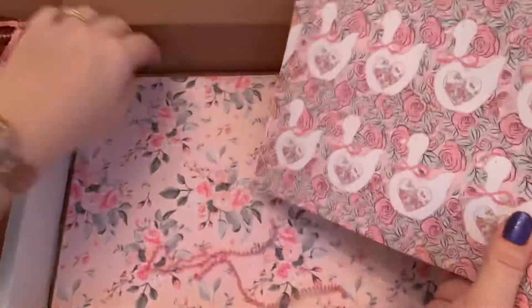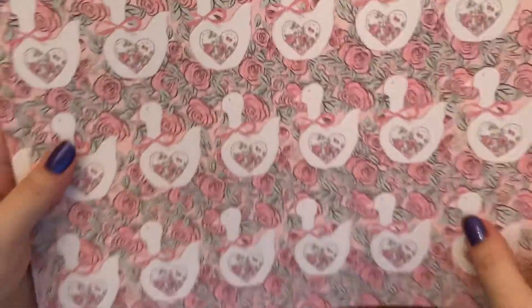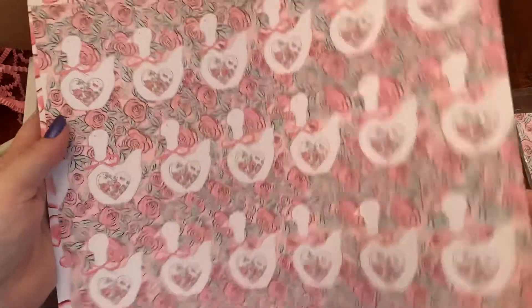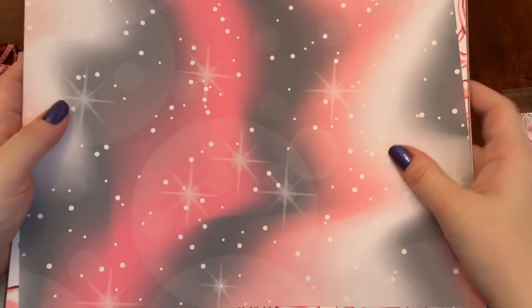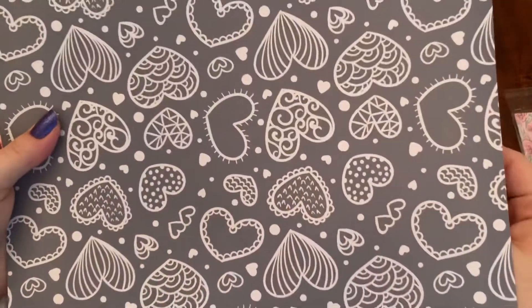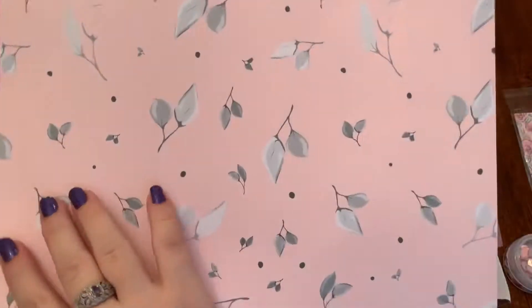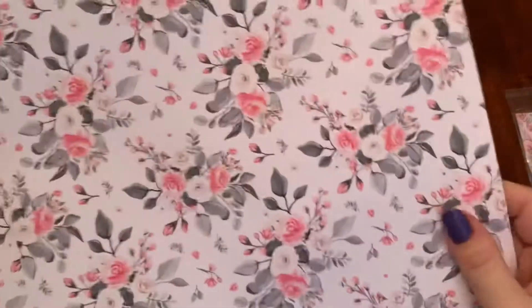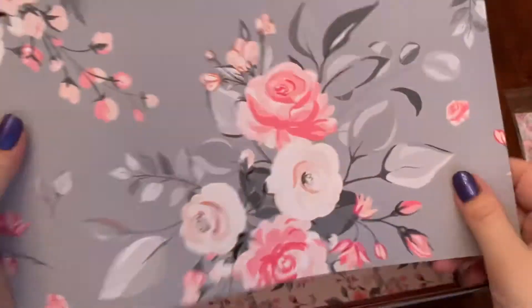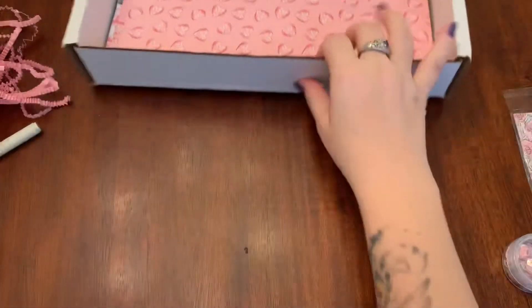Now we've got our papers — I feel like there are a lot of them, maybe I'm just crazy. There's this cute one, and the back — I like that, look at that, that's beautiful! I like the gray with the hearts. We've got some vellum — that's cute. More flowers — I like the white background here, nice contrast. I have ideas for my cloud with all of this!